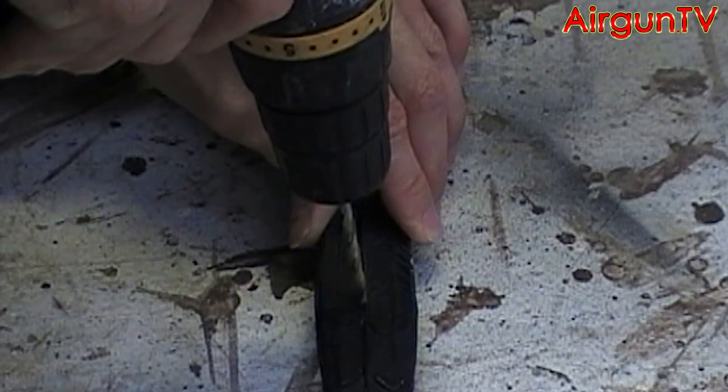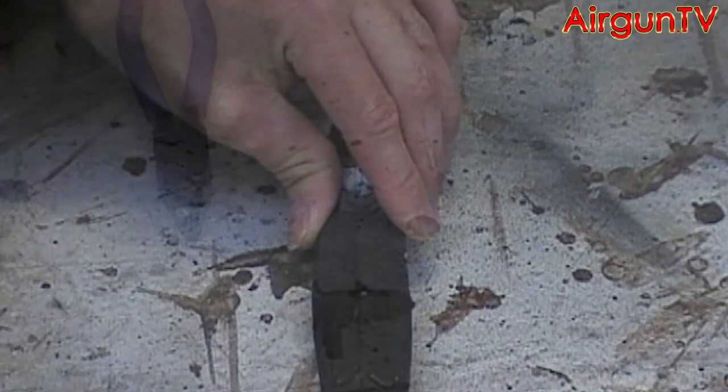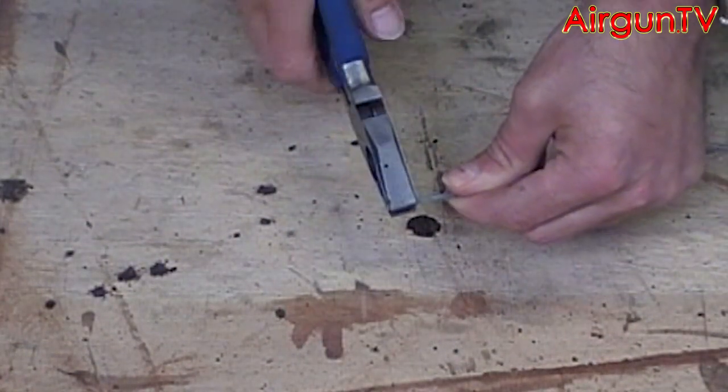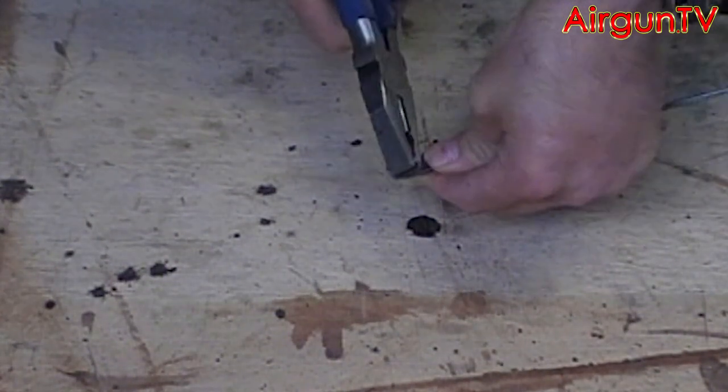Then bore the 4.5mm hole in the tail of the magpie. Now take the wire you just cut and bend about half an inch of the end of it into an open hook shape.